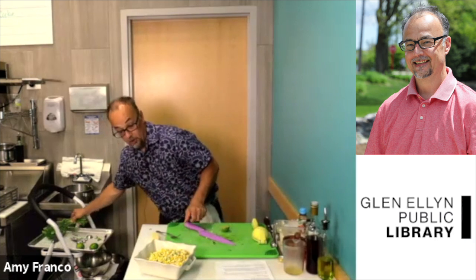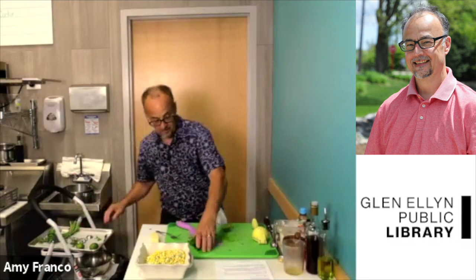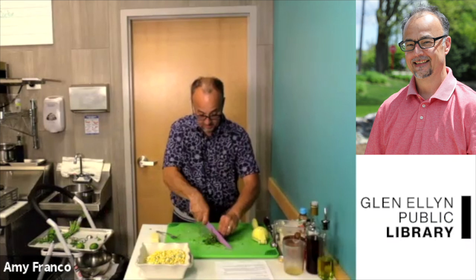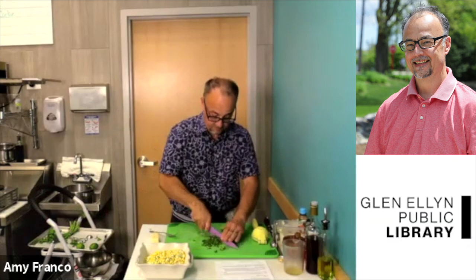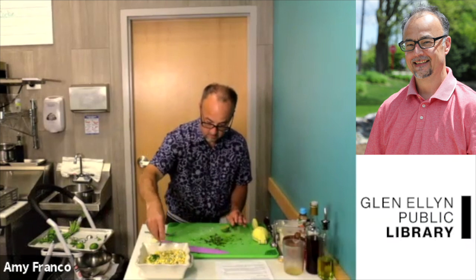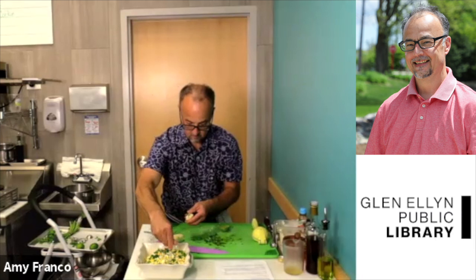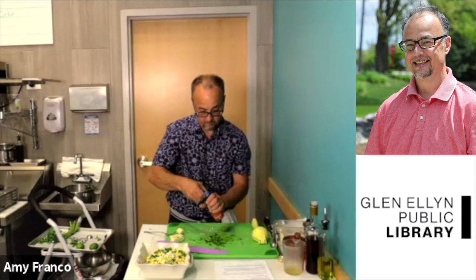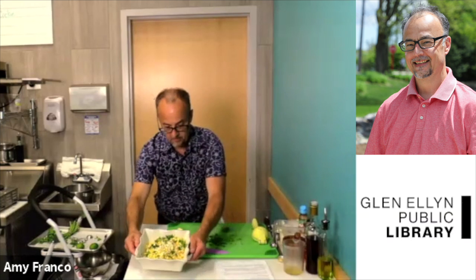To garnish it, you can take a little bit more cilantro. I'm a big fan of using all the cilantro — not just the leaves but the stems as well, because they have different flavor and a different texture. Chop it up and put it on top. Then take a little bit more cotija cheese, crumble it up, and sprinkle it on. And there you have your South American street corn.